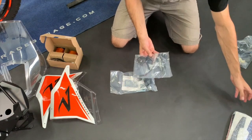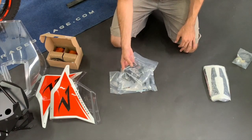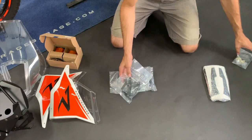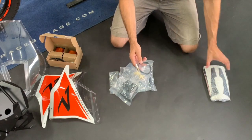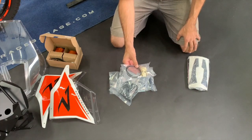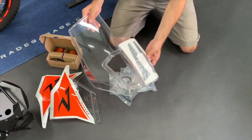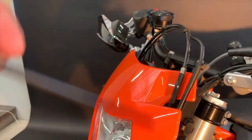Here is the mounting hardware, the upper and lower clamps holding the tower, the turn signals — they also come with original connectors — and here is the flexi cover with the stickers for the windshield.